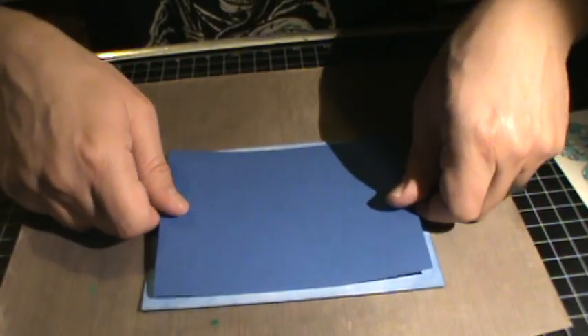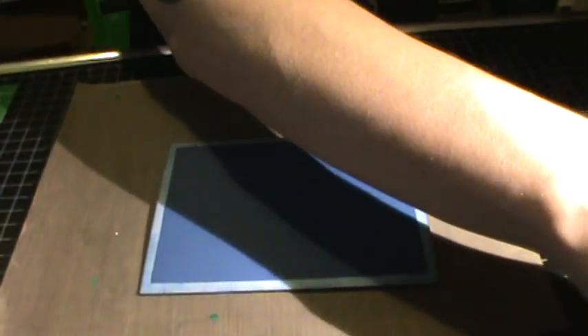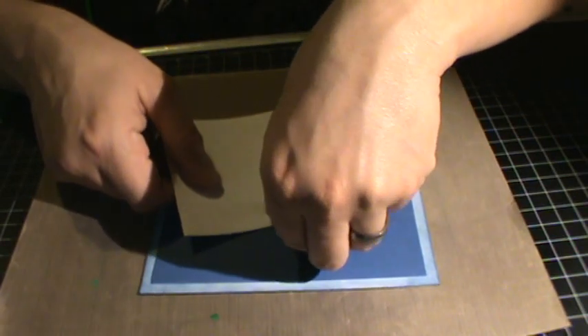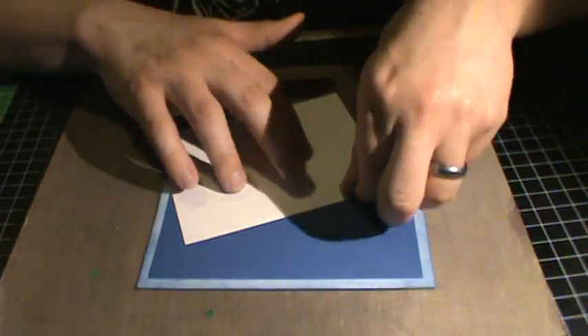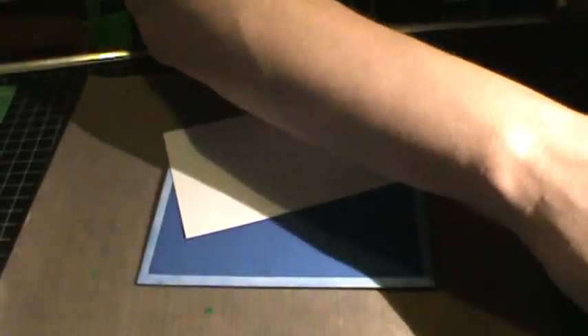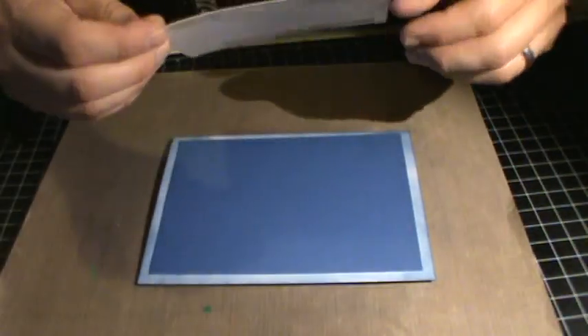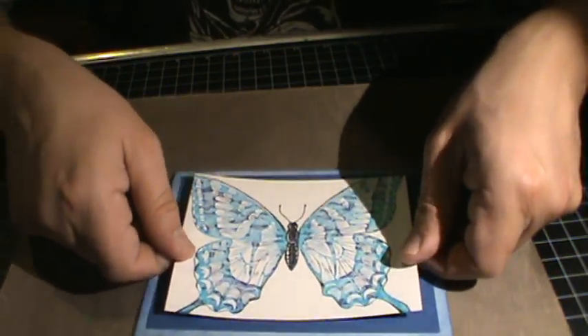Let's see here, center this off a little bit. Take the butterfly, put some double-sided sticky tape on here, and center this off a little bit.